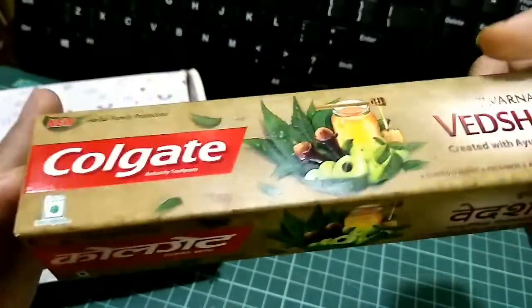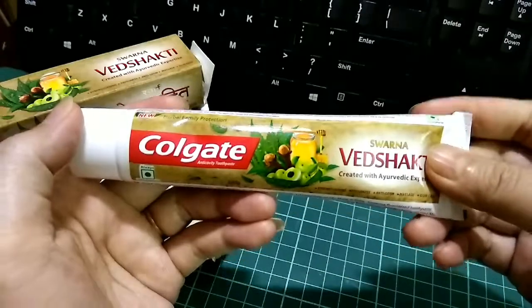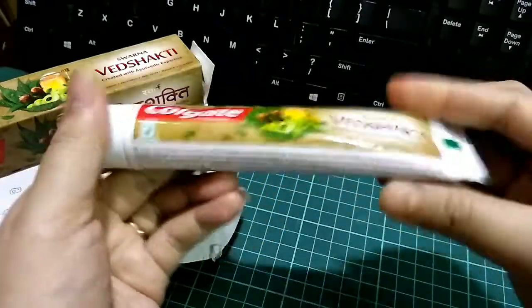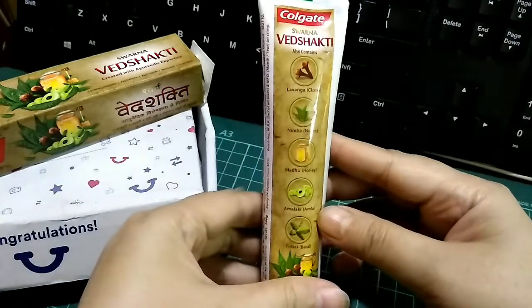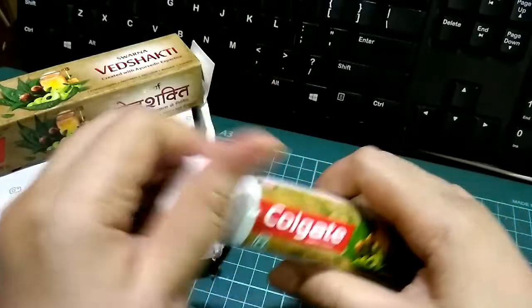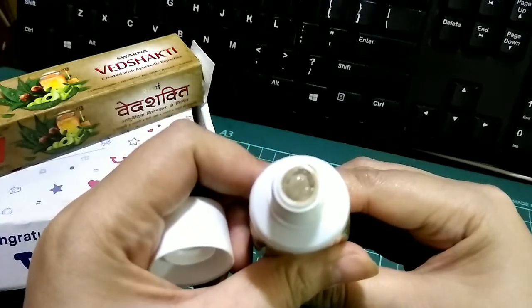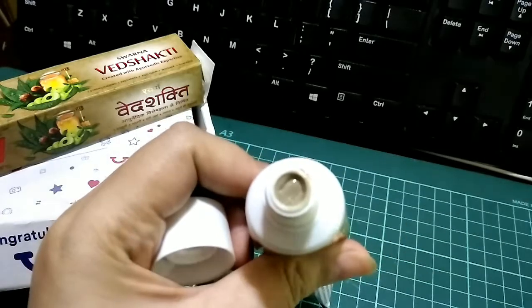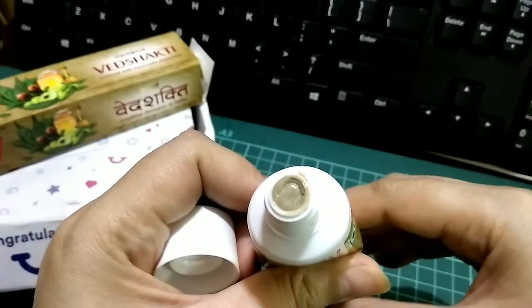Here's the tube of the Colgate — pretty simple. And the color of the paste is kind of a light brown.